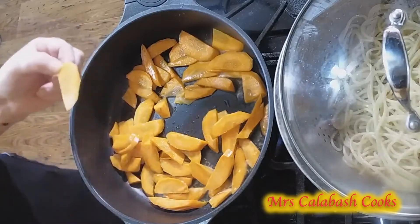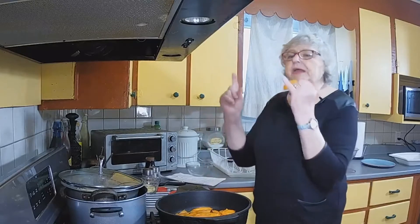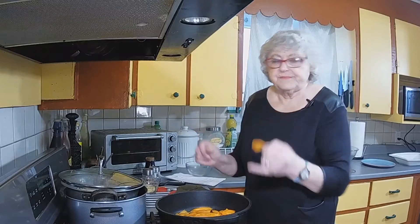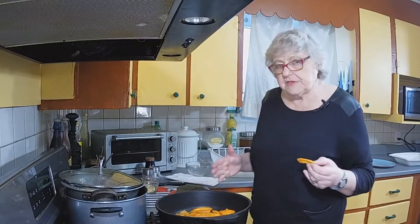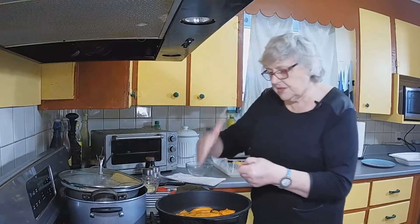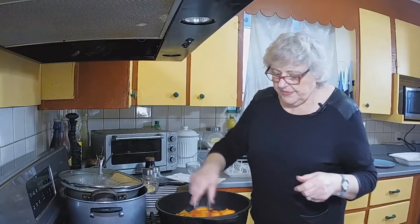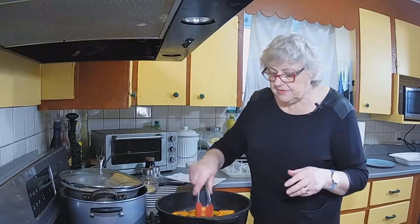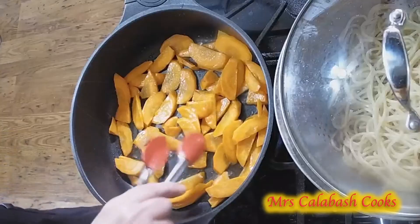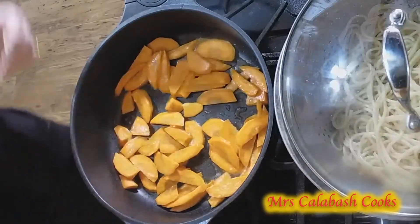That's a carrot — obviously peeled, and the recipe says two carrots. Well, my carrots were about that long, so I only used one carrot. Peel the carrot and then cut it in half lengthways and then just cut on the diagonal. This way we can cut the carrots nice and thinly but they still keep nice and crisp. So just let those cook for a few minutes.